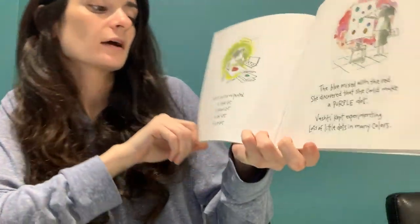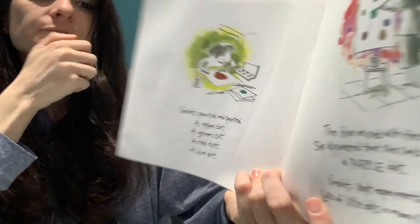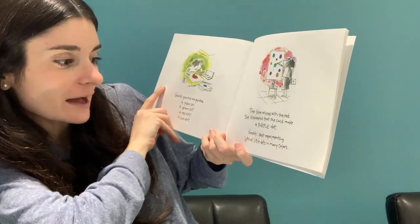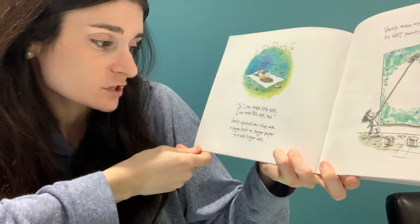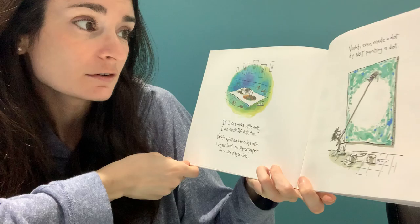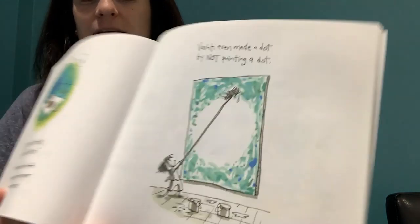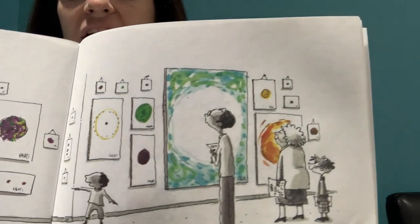She opened her never-before-used set of watercolors and got to work. I guess she wants something with a little more detail in her picture frame. Vashti painted and painted — a yellow dot, a green dot, a red dot, a blue dot. The blue mixed with the red. She discovered she could make — what happens when we mix blue and red, guys? Right — a purple dot! Vashti kept experimenting: lots of little dots in many different colors. If she could make little dots, she could make big dots too. Vashti splashed her colors with a bigger brush on bigger paper to make bigger dots. Vashti even made a dot by not painting a dot — because she colored in all the space around, so the dot is empty. That's pretty cool — so creative of her.